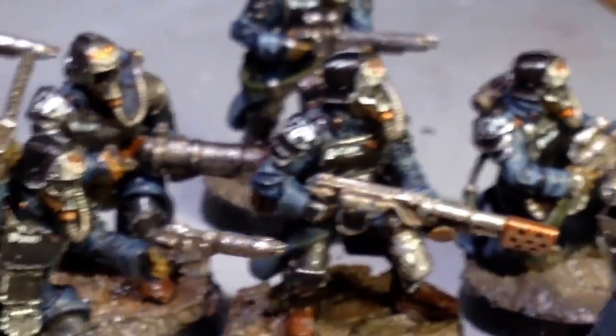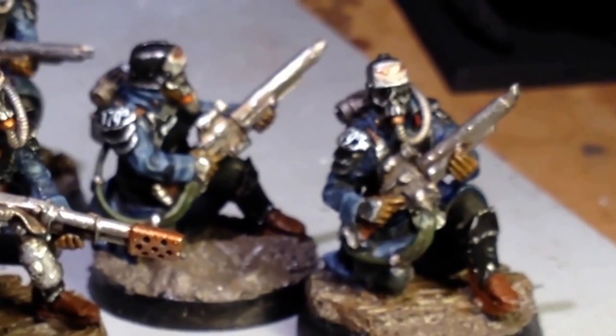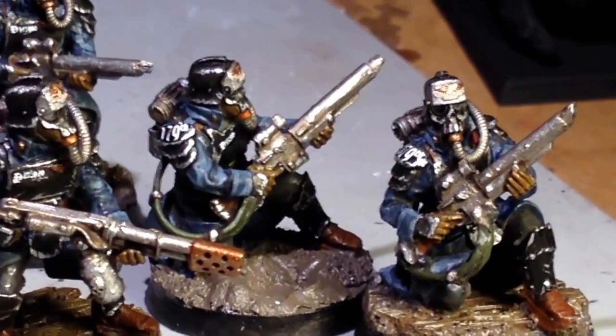You've got seven regular troopers, you've got a flamer, you've got a grenade launcher, and you've got a sergeant. We'll just take a look at them.